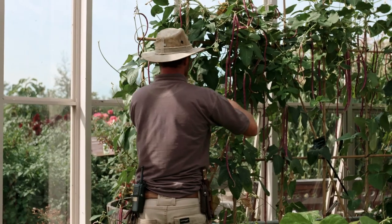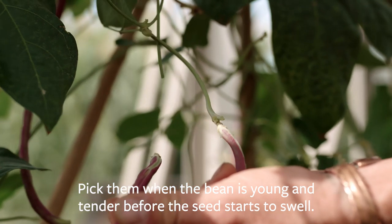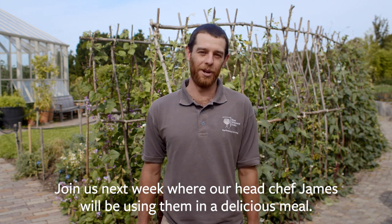When it comes to picking them, they're very similar to climbing French beans. You want to pick them when the bean is young and tender before the seed starts to swell. You can eat them raw as well as cooked, and if you join us next week our head chef James will be using them in a delicious meal.